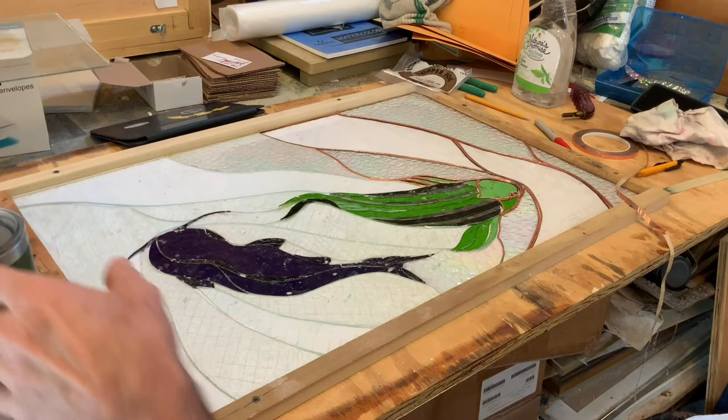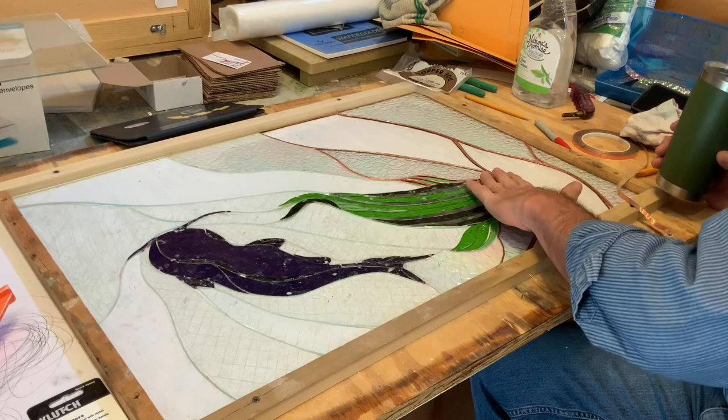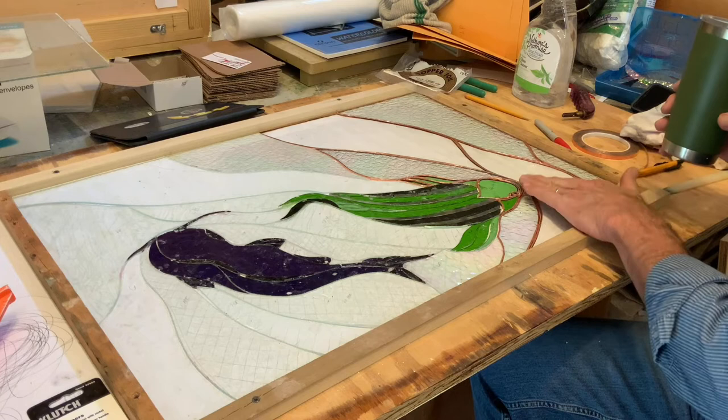So it's the long process of wrapping the foil over and over. I disappeared a few times to grind pieces just a little bit more to fit, because the foil does take up more space, and these little gaps sometimes are a problem.